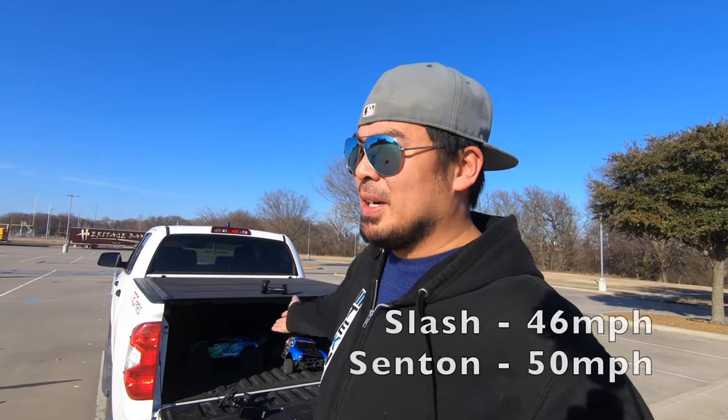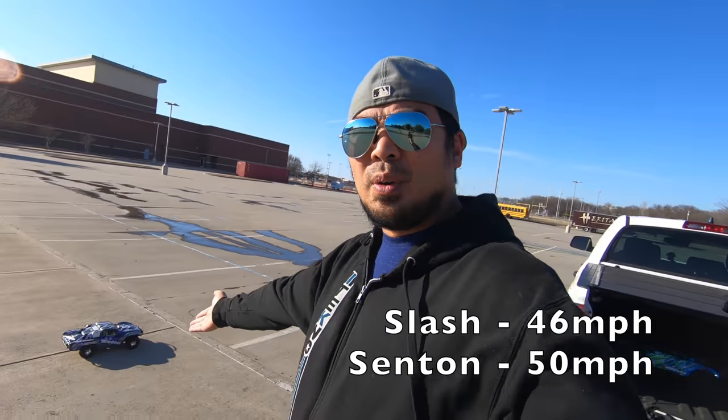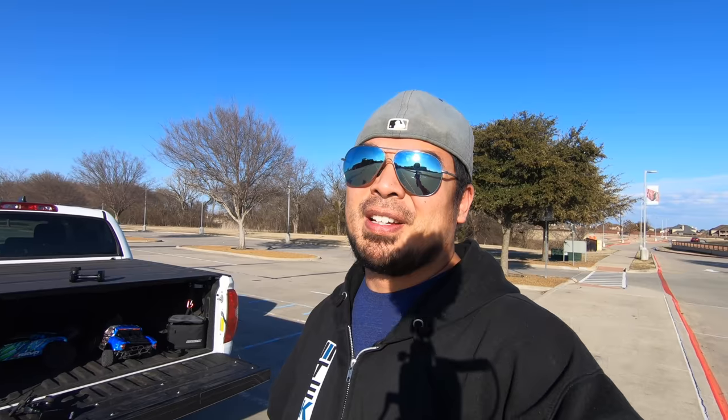The thing about the Slash 4x4 is I literally just got on it, got on the street and pinned it — it was extremely stable, the nose never came up. It had a little bit of speed wobbles but you could control it all the way through, it never washed out. It was just so easy to drive, but a little bit slower at 46. Out of the box, nothing modified: the Senton 4x4 is faster at 50 mph, the Slash 4x4 VXL at 46 mph.